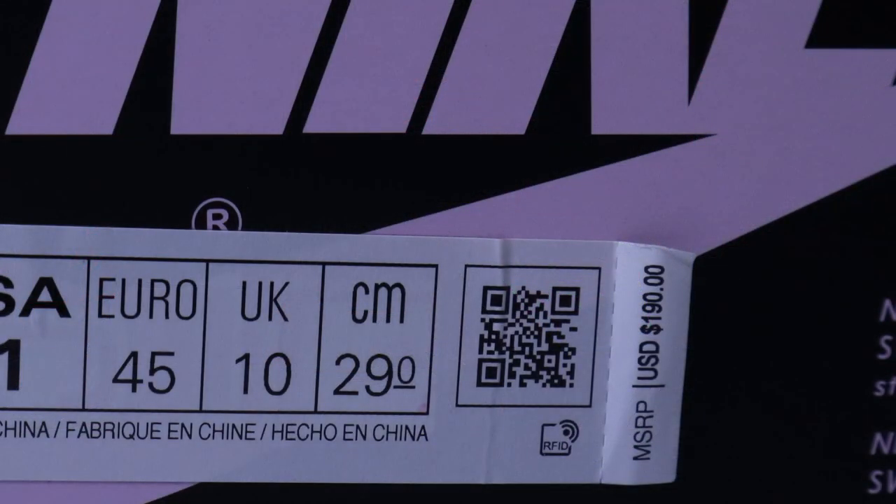Style code DC3481, color code 900, multi-color black, size 11 — my size — for a retail price of $190. Now this is a special collab with Jordan Brand named J Balvin.